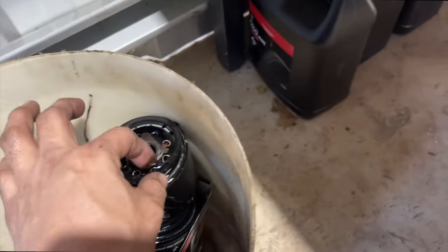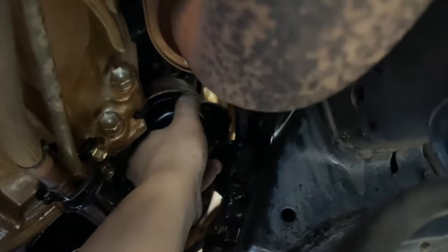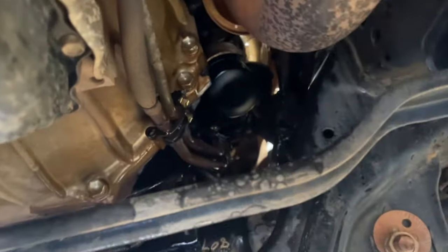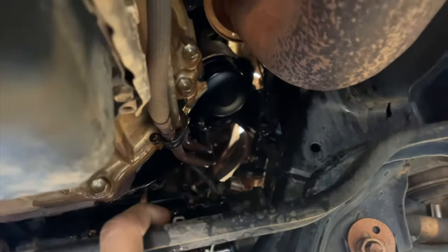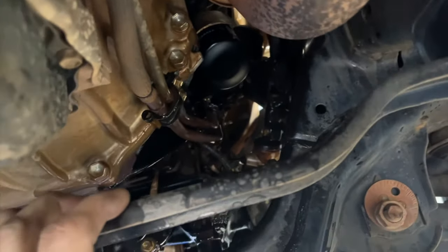We've already replaced it with our genuine oil filter — it's quite tight already. We've also tightened the sump plug. There's a little bit of mess but I already degreased it, and later I'll clean it with water and it will be nice and shiny again.